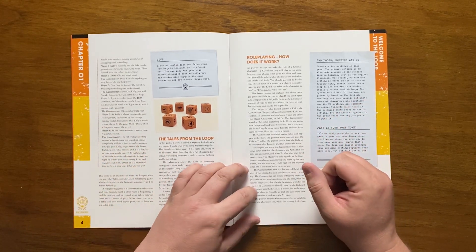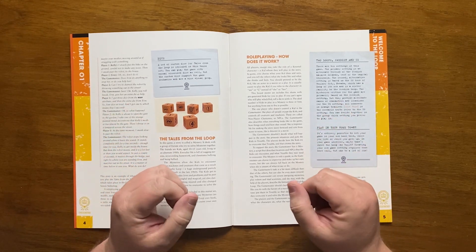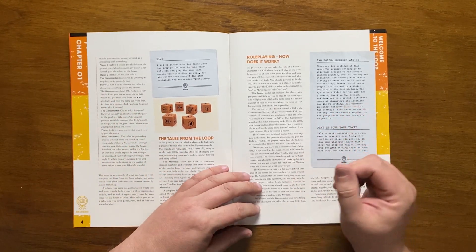This allows them to escape the humdrum of everyday life and have exciting, meaningful and sometimes dangerous adventures, which could leave them hurt or changed in some other way.